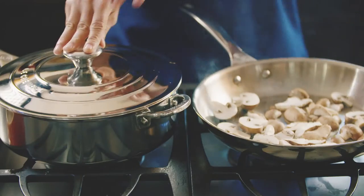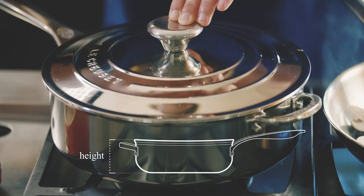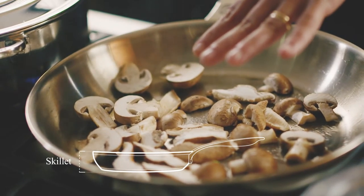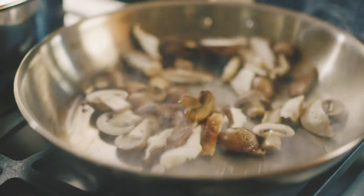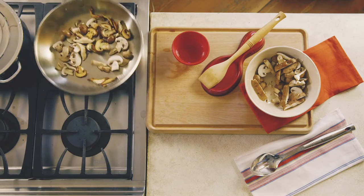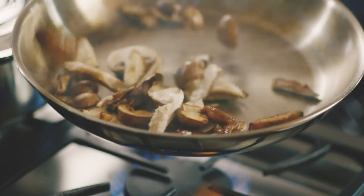This is actually a sauté pan — it has high sides and you can sauté in here all day long — but I prefer to sauté in a skillet because one of the primary goals of sautéing is to be able to move the ingredients around in your pan. You can do that by shaking your pan, flipping it if that's a skill you have, or you can stir it.